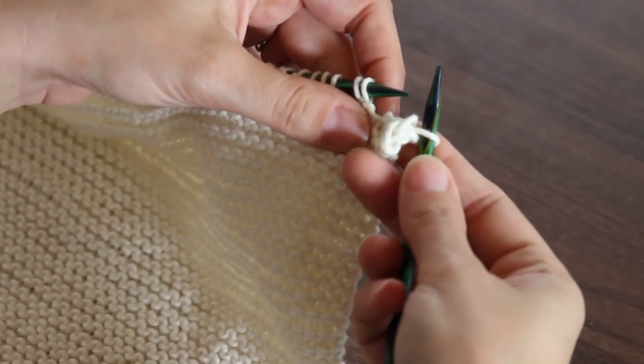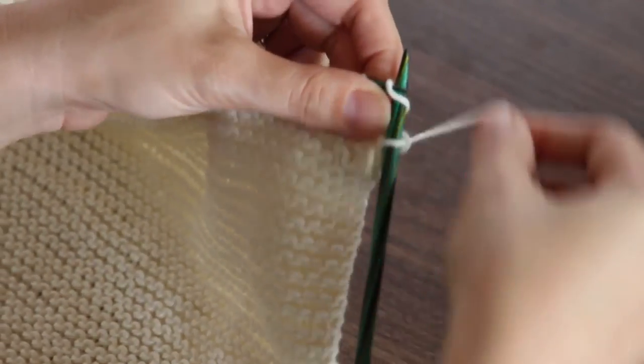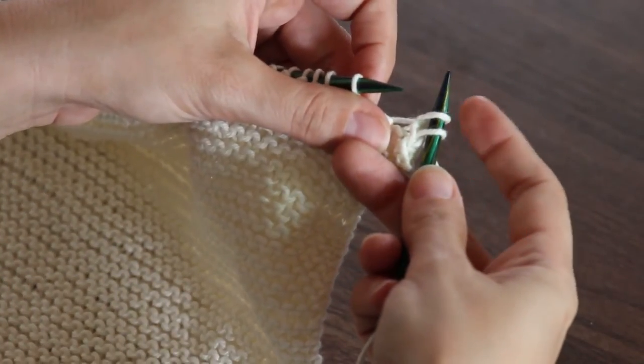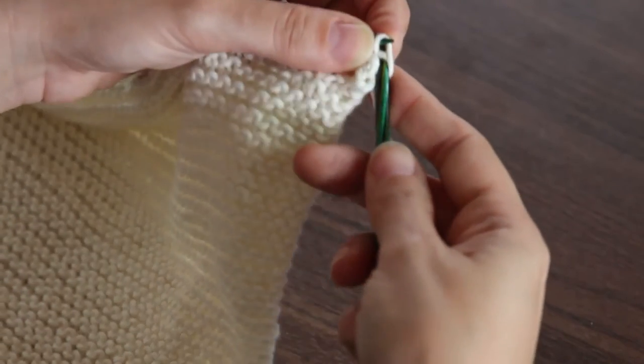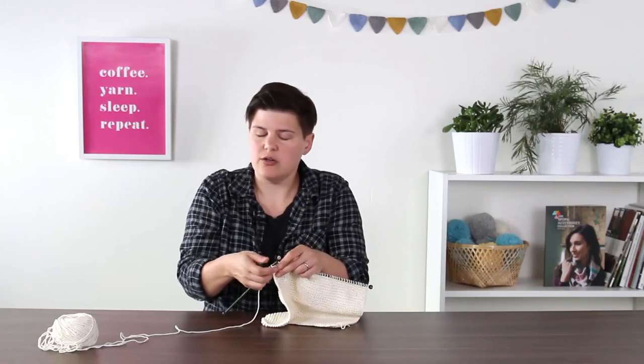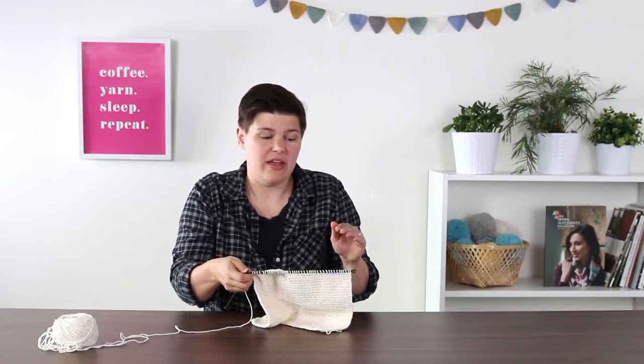You have one stitch on your needle. Insert the next stitch, wrap around, pull through, pull off — you have two stitches on your right hand needle. Now pull the first over the second. This is the bind off — you're going to do this for the entire row, then stop three stitches from the end and I'll show you how to do the final stitch, pull your yarn through, and then weave in your ends.